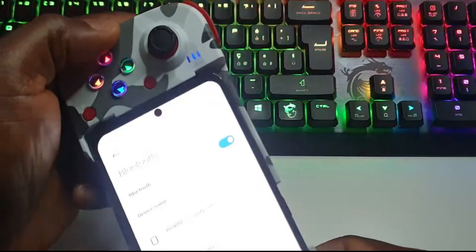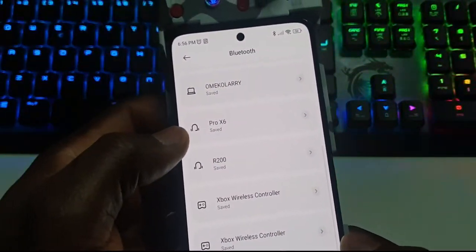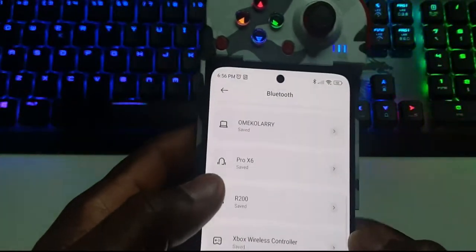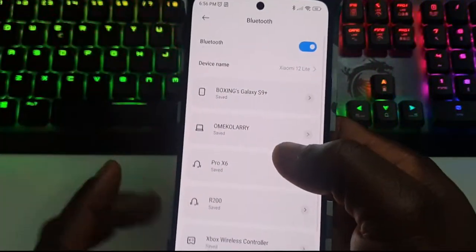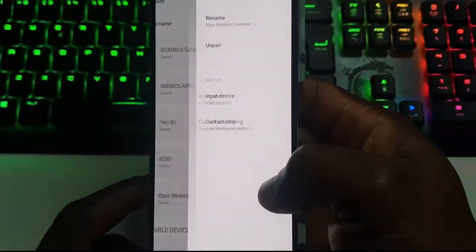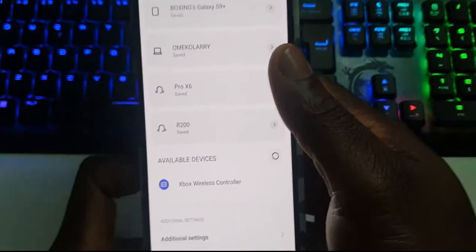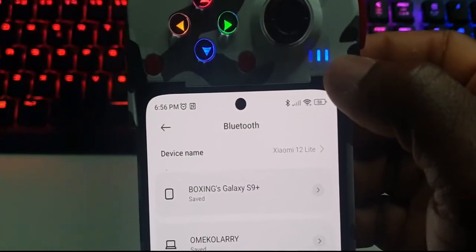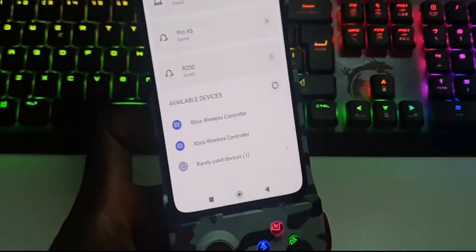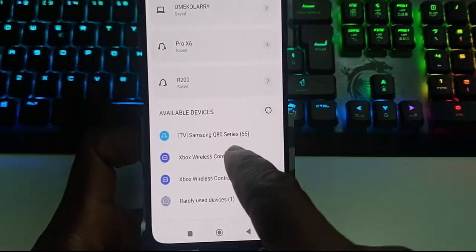Now let's go straight to our mobile phone. Sorry, I did not unpair the first one, so let me just unpair it. We'll make a fresh start. Now the light is blinking — you can see it here. It's blinking. I have my controller that is being connected, so this is the first one, let me see.